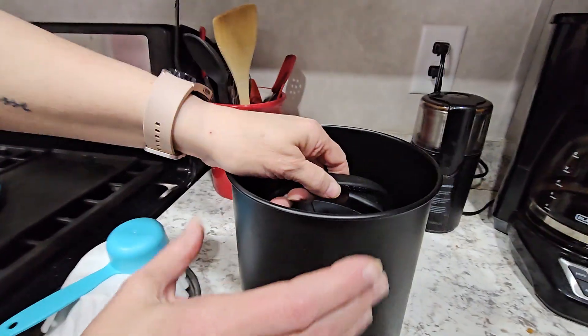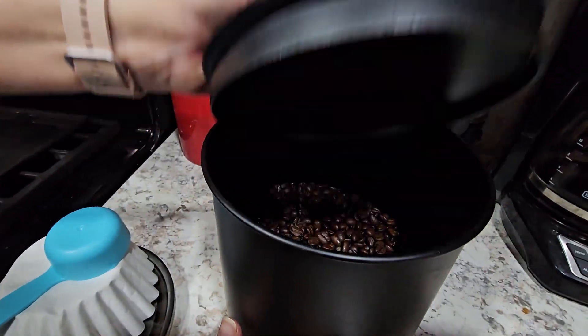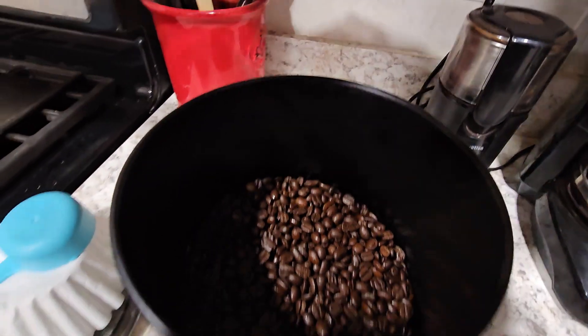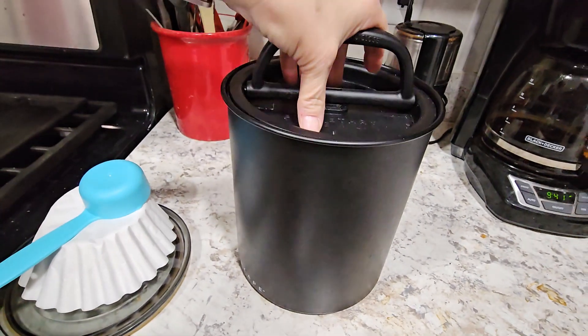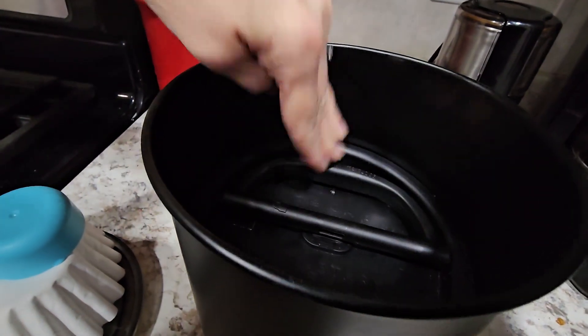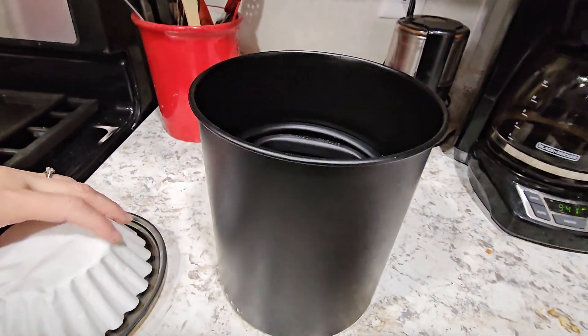When you open this up, it's airtight, and the coffee beans smell so delicious in there. It's wonderful. And it goes right back down in there — you can hear it. Then you throw that over there, and it locks the seal in there, locks the flavor in there.